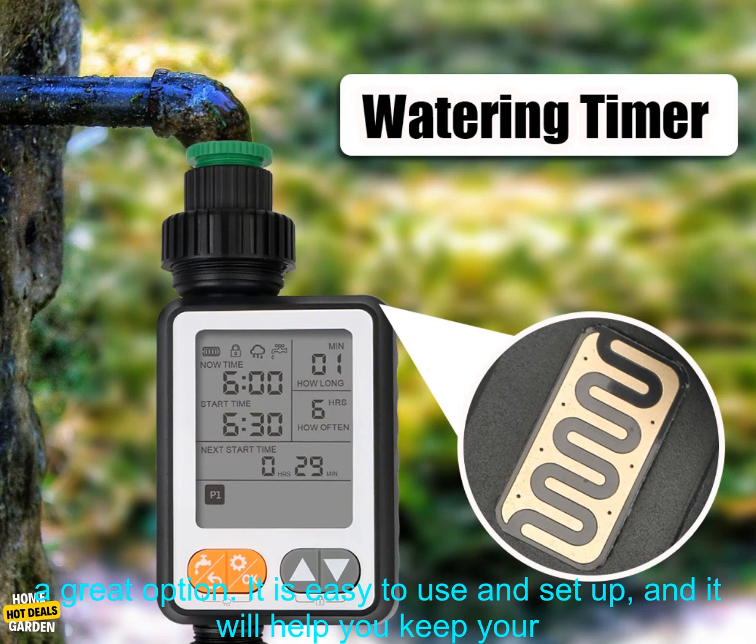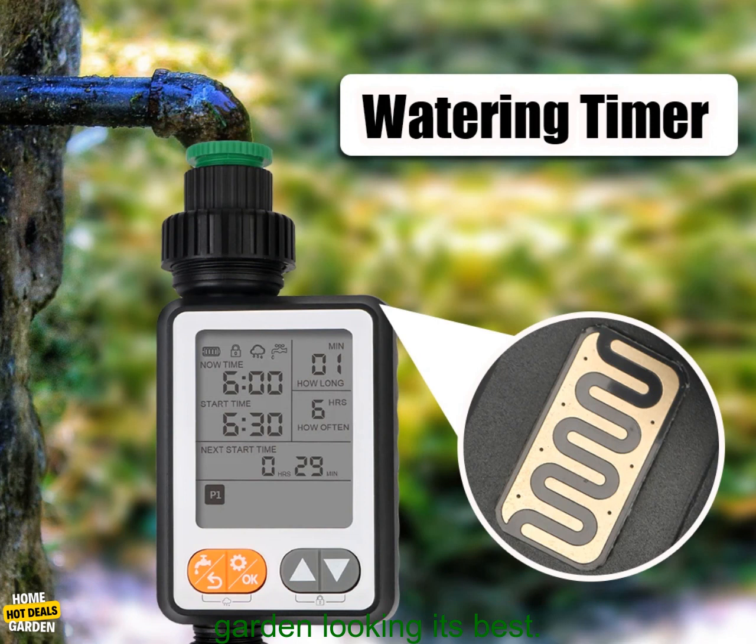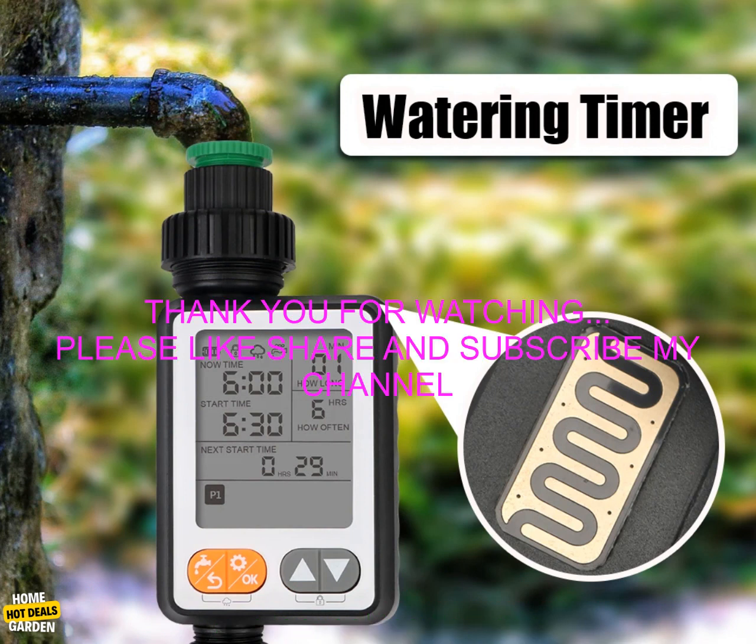If you are looking for a way to water your garden automatically, then a waterproof irrigation controller is a great option. It is easy to use and set up, and it will help you keep your garden looking its best.